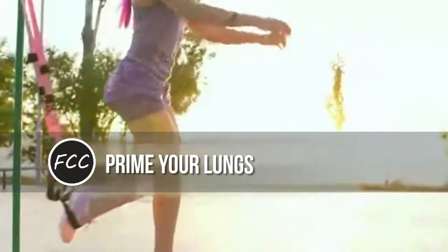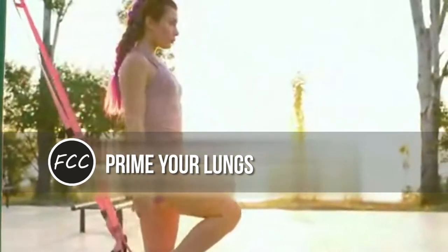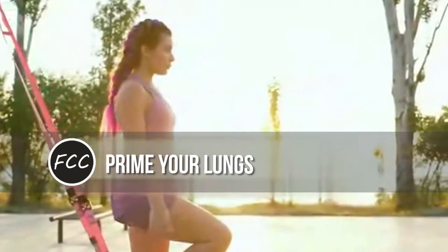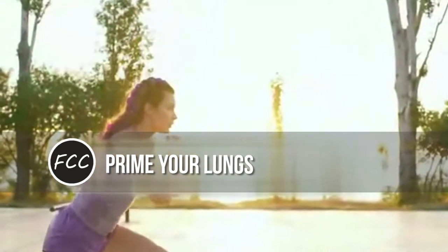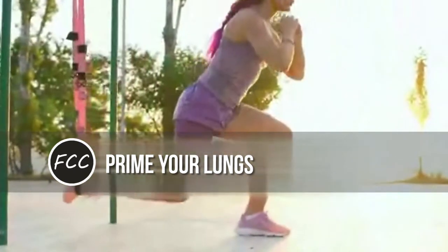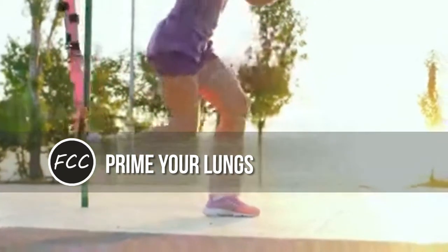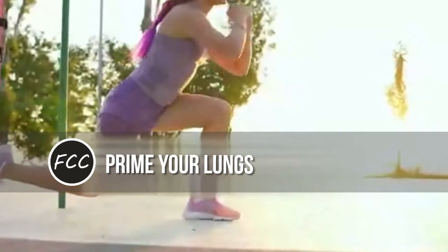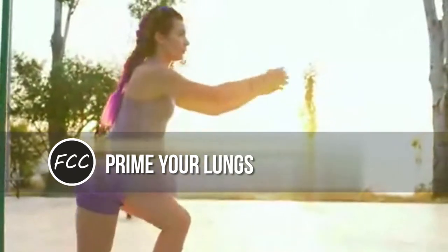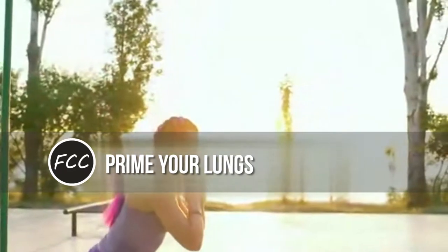Before: prime your lungs. During any physical activity, the demand for oxygen rises, leading you to breathe more heavily. But if you reverse that process — increasing your oxygen intake before you train — you can get ahead of the demand curve. So before working out, take 50 quick breaths, inhaling deeply through your mouth for one and a half counts and then exhaling forcefully for one count, to boost the ratio of oxygen to carbon dioxide. This takes a little over a minute and helps you begin exercising in a super-oxygenated state.